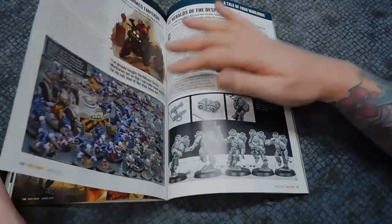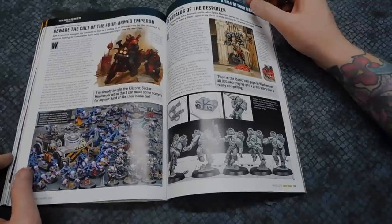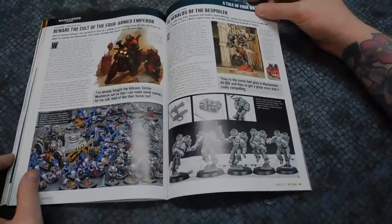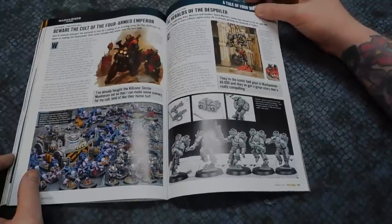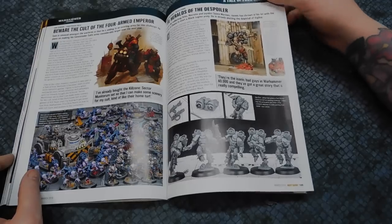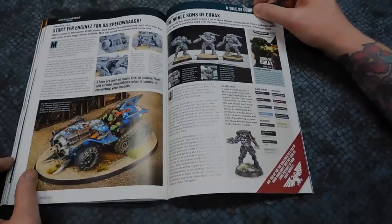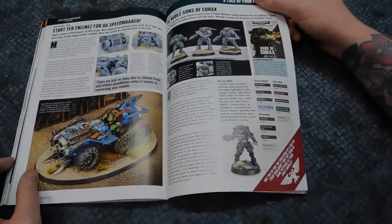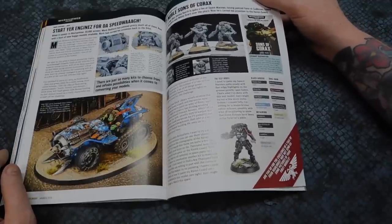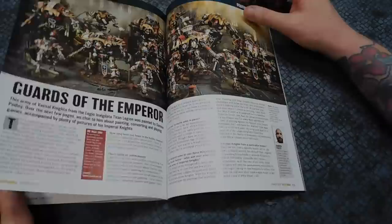Then we've got a four-way battle report between four staff members: Genestealer Cult, Harken World Claimer, and interestingly this guy is building new Raptors — that might mean we're not getting new models for them, but we'll have to see. We've got some Orks, and of course Raven Guard as well. I love the Ork Trukks — very cool. If you make them slightly less haphazard they'd be pretty good for Genestealer Cult conversions too.